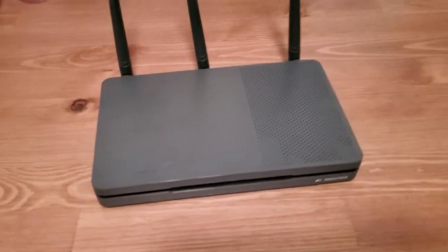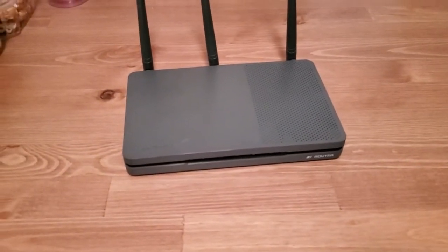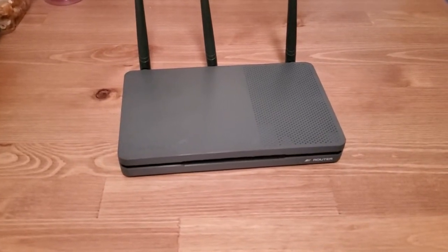Hi, I'm Eric with Home Network Central and I'm going to show you how to reset your Amped Wireless router to default factory settings.